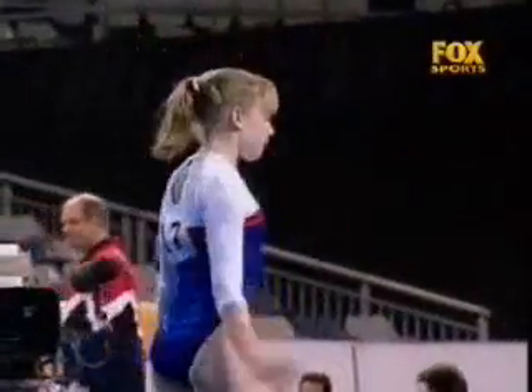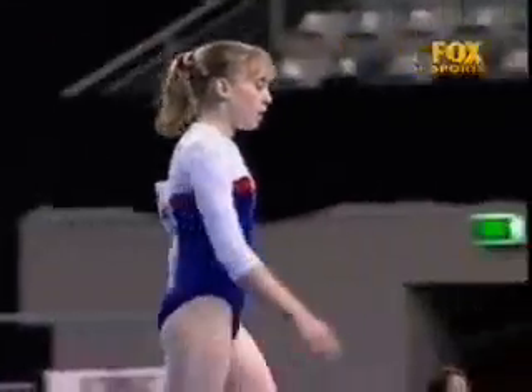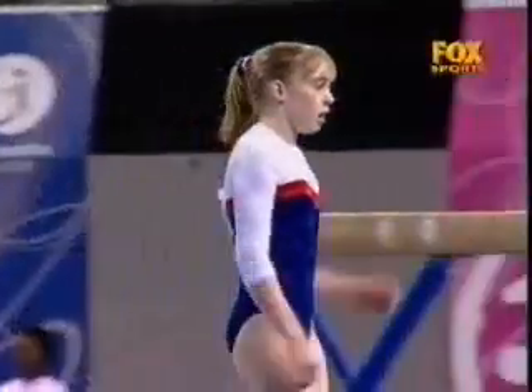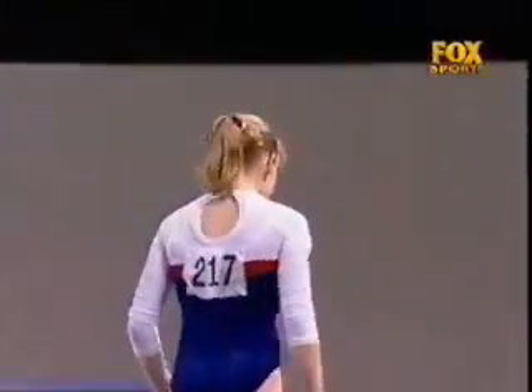Another solid routine from Jackie Dunn. She's all but got this national championship sewn up with just one more event remaining. And all credit to her, she really has been very consistent today.